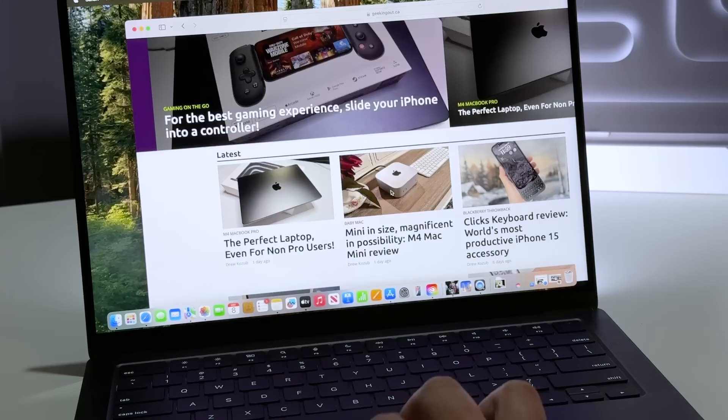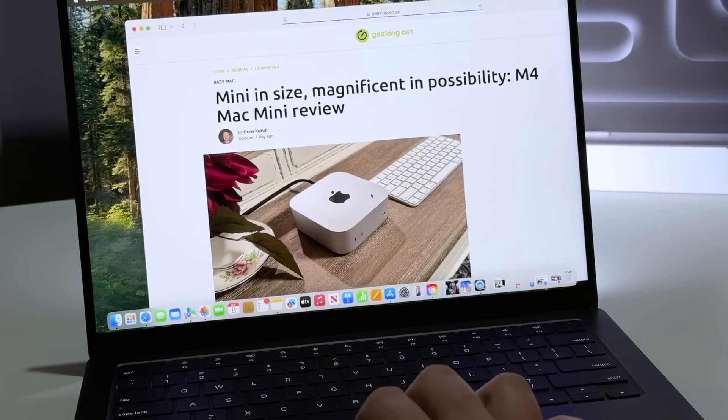Hopefully you found this review helpful. If you want to dig a little bit deeper, check out my website geekingout.ca for more content related to the MacBook Pro, the Mac mini, and the most recent iMac. You can also follow me on Instagram at Drew Kozeb or TikTok at RealDrewKozeb — it's no dances, just tech tips. And again, if you haven't had a chance to subscribe to my channel, truly it would make such a huge difference. Every time someone new clicks the subscribe button, it tells YouTube to show this channel's videos to more people. So please take a moment to click subscribe. Hopefully you found this video helpful and you'll stick around to check out some of my other videos. Thanks so much for tuning in.